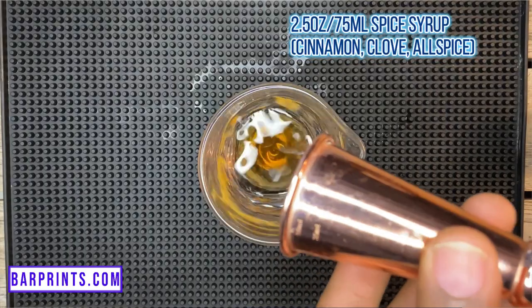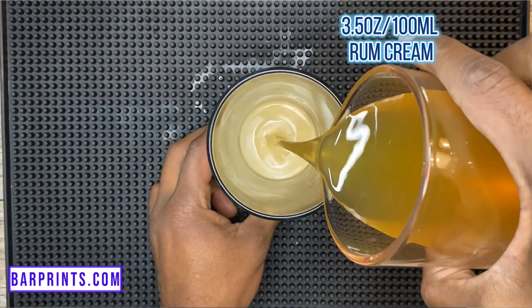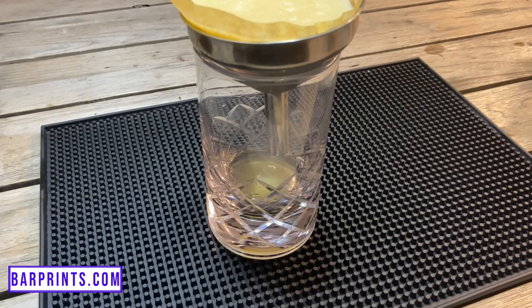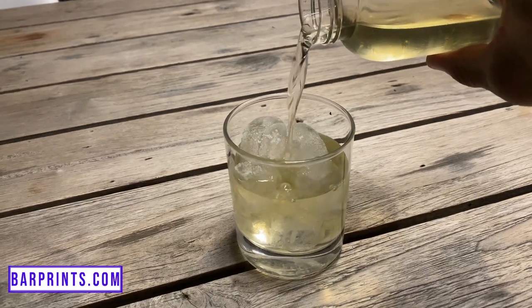If you want more information on how to make a milk punch, check out the video linked here. For a smaller test batch of Winter in the Veil, you'll need: 75 ml of spice syrup, 75 ml of lemon juice, and 100 ml of bourbon. Mix those together, then add it to 100 ml of rum cream. Strain through a fine strainer, then add that mixture to 60 ml of whole milk — you'll see it curdle. Grab your bottle and funnel, line it with a coffee filter, pour the mixture in, and let it run through. You'll be left with a beautiful clear liquid. Serve it over ice and you're all set.